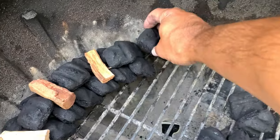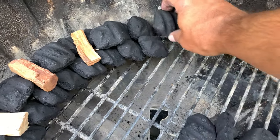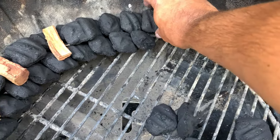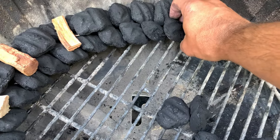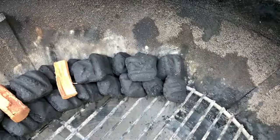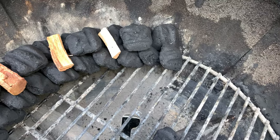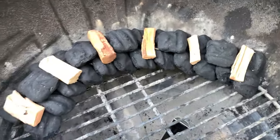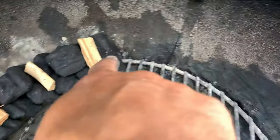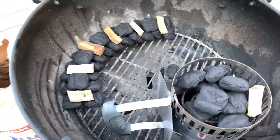What you want to do is set them up so they're laying like this, stacked on top of each other. Put one just like that, and if you want to use smoke wood, feel free. That's what it's going to look like, and we're going to go all the way around, probably three quarters of the way, making a pretty much a half moon around.